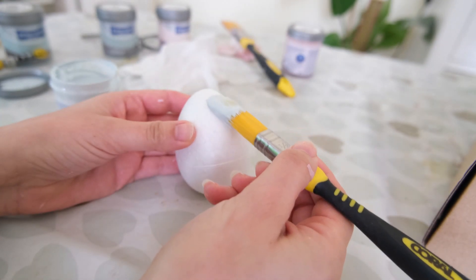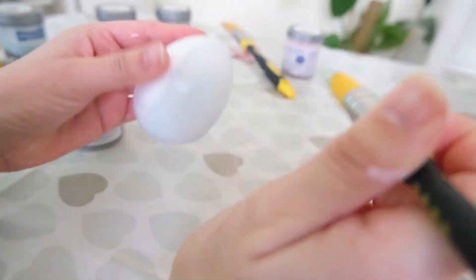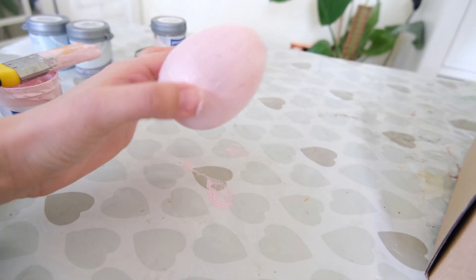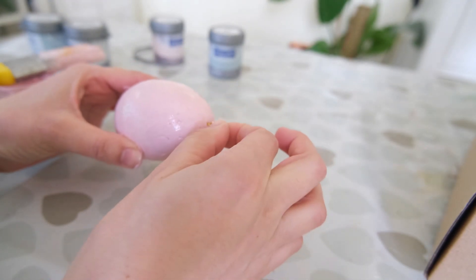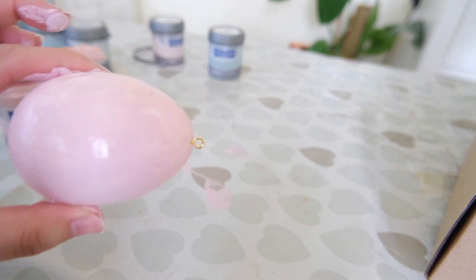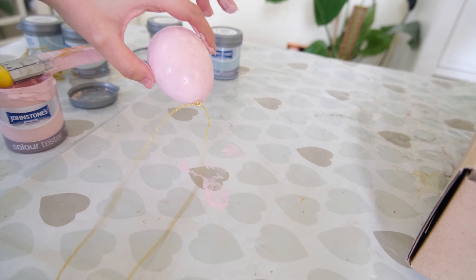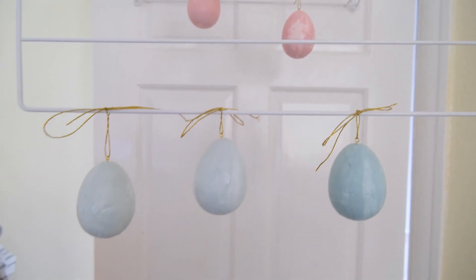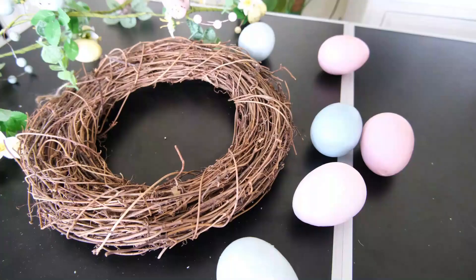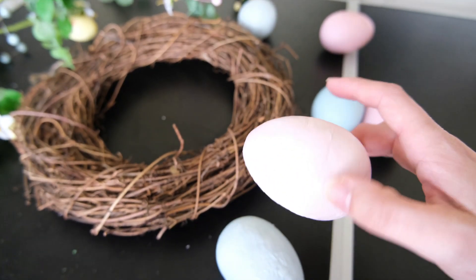I'm just doing one coat initially and then I am going to put a hook into the end of the eggs — these came in the pack — which will help me string them up and allow them to dry dangling from a clothes dryer, giving an even coverage of paint. Do be careful because the hooks come out very easily if you try to paint them while they're dangling. I learnt the hard way — there's still paint on my floor. Allow the first coat to dry, then add another coat if needed, and finish with a clear varnish or lacquer to make them more waterproof and preserve the paint.